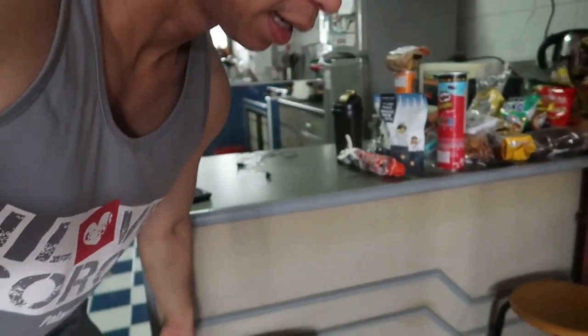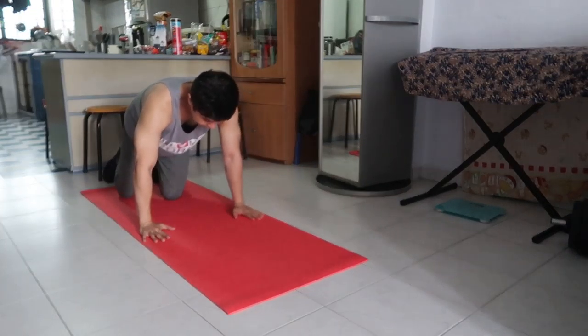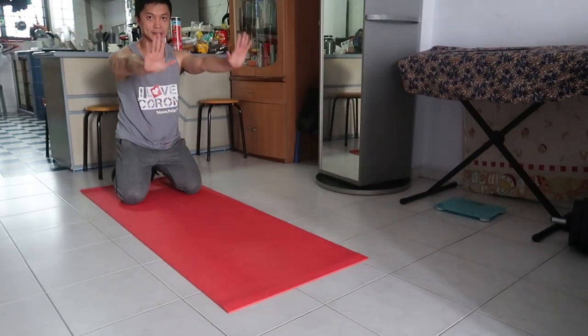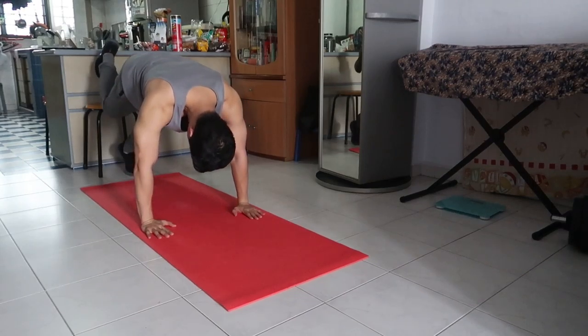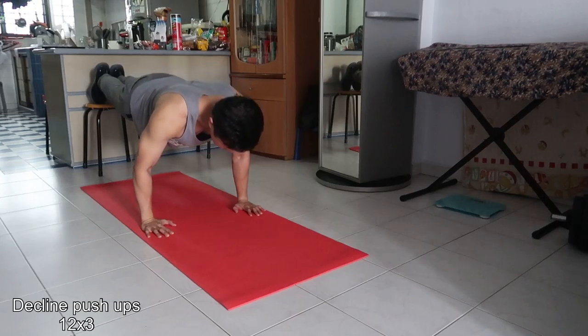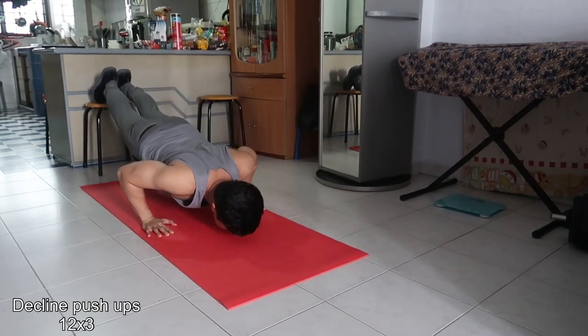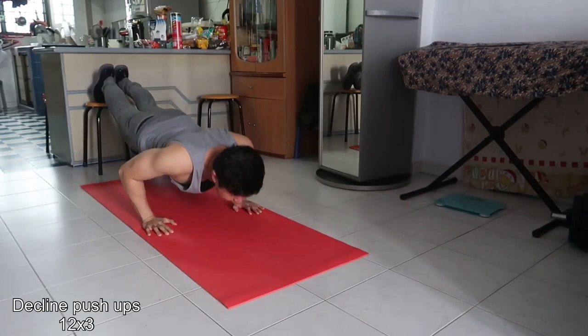Next naman natin is decline push-up — para naman sa ating upper chest. Ang kailangan natin is upuan. Yung mga walang upuan sa bahay, medyo kailangan na kayong bumili ng upuan — imposibleng walang upuan sa bahay. Okay, so let's go. Usual kung ginagawa is pababa — like this. Check nyo rin sa pandeo, ang diretsyo, para may hit yung upper. Okay, straight.